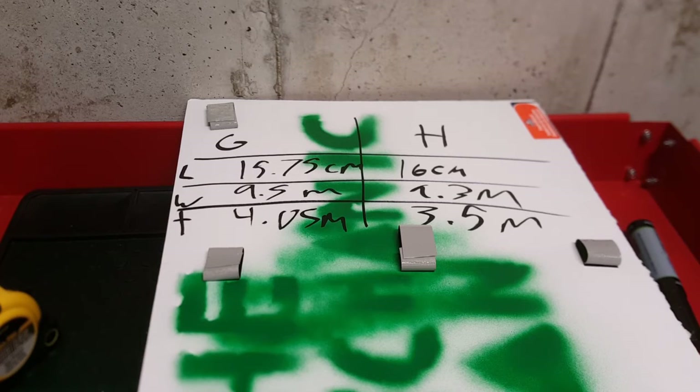For thickness: the GearWrench was mostly 4.0 with one spot at 4.1 millimeters, while the Husky varied more widely — between 3.0, 3.2, 3.3, 3.5, and at one point up to 4.0 millimeters. So again, the Husky had more variation.